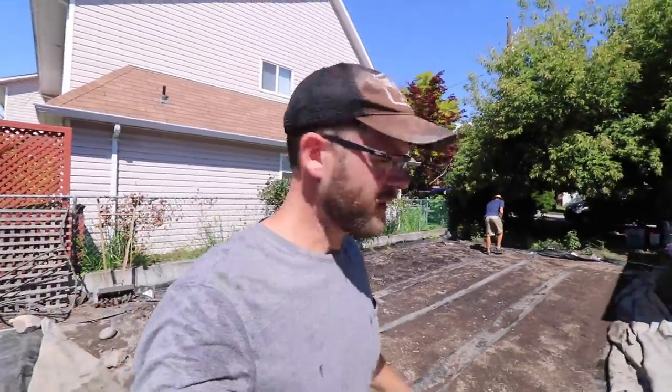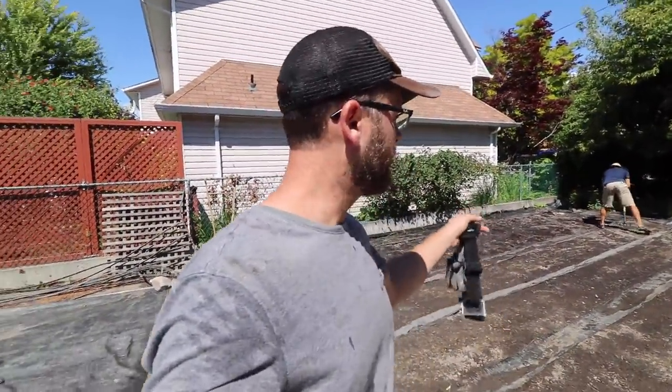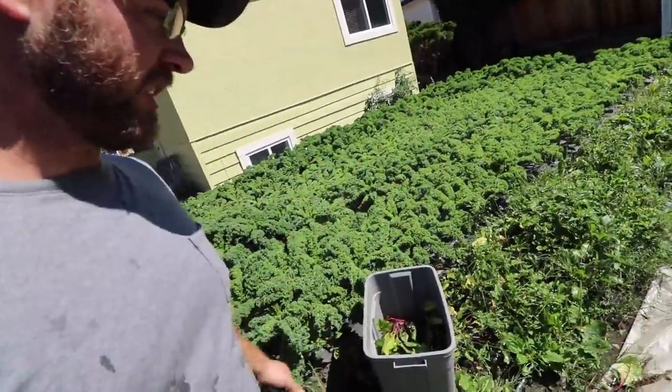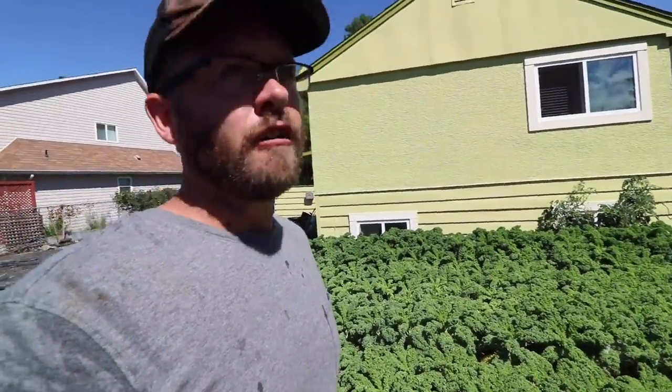Now we're prepping that segment. We actually prepped those beds in the spring but we're re-prepping them because they've been tarped so long. We're not putting any fertilizer in — just loosening them up with the fork and tilther and covering them back up. Over here the grass and tomatillos have just gone haywire. Rather than spending time pulling this grass and weeds, I'm going to harvest my beets and then cover this up with a tarp and let time take care of the problem.